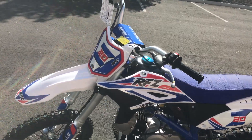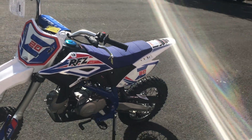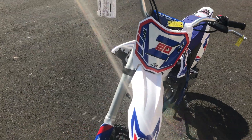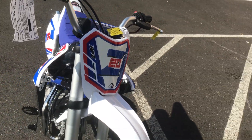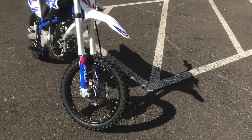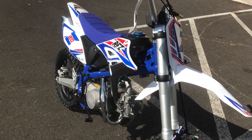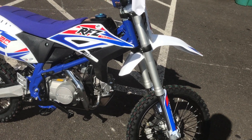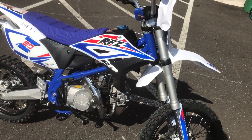This is a good-looking bike. I would consider this a beginner-to-intermediate 125CC — it's a four-speed manual transmission. I do like the graphics on it. It has a 32-inch seat height from the ground up, so this would be a perfect match for anyone from about five-four up to about six-two or six-three.